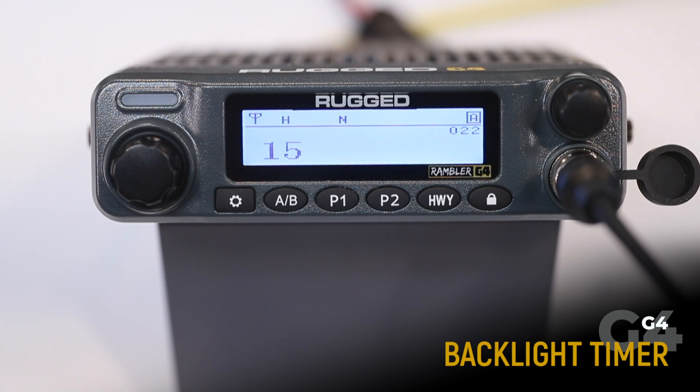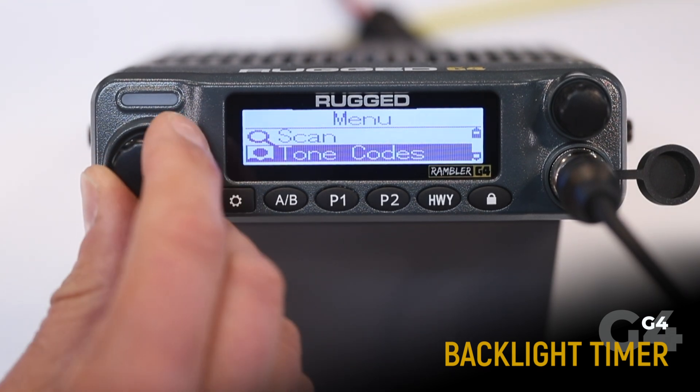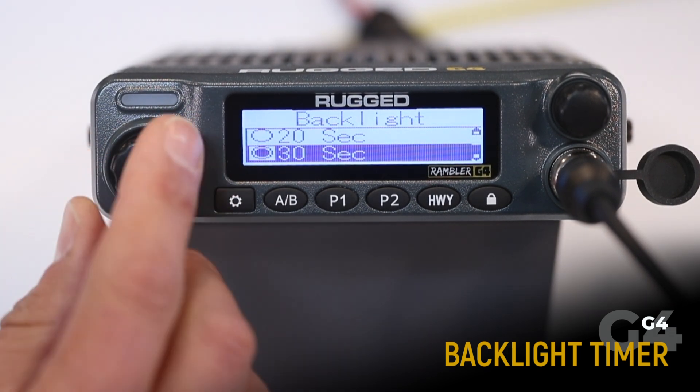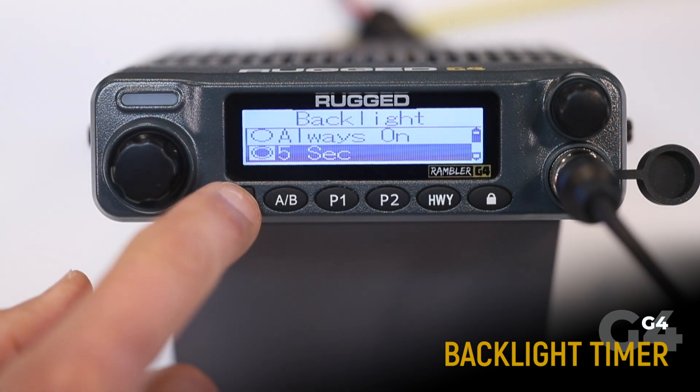The backlight timer dims the display after 5, 10, 20, or 30 seconds of inactivity. Out of the factory, the radio is programmed to be always on. To adjust the backlight, press the menu, scroll down to backlight, select, and choose 5, 10, 20, or 30 seconds, or always on. As an example, we'll select 5 seconds.